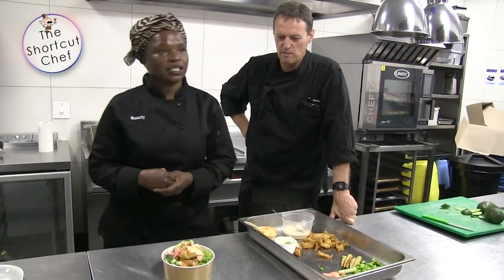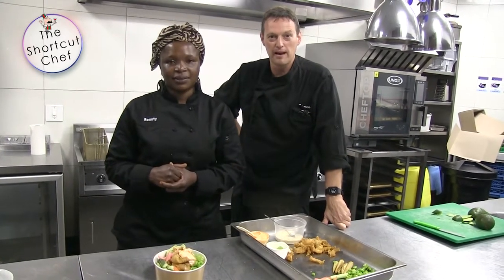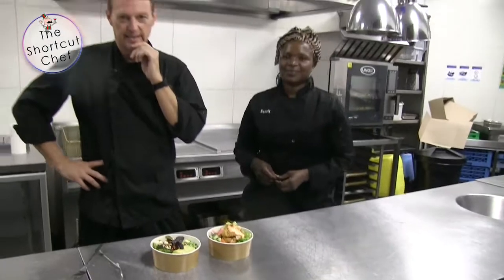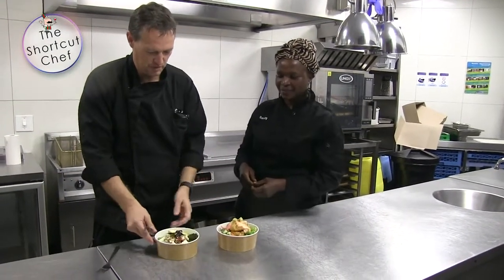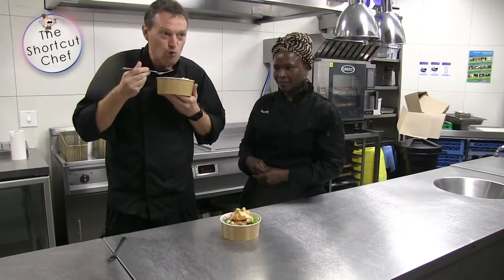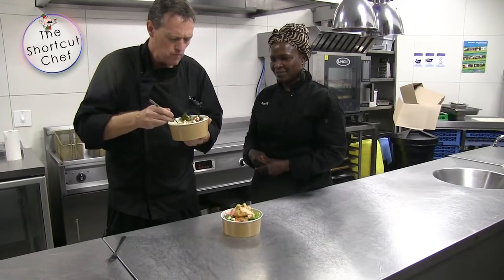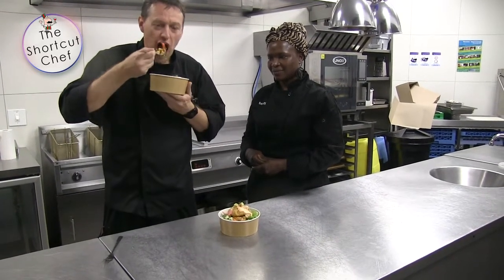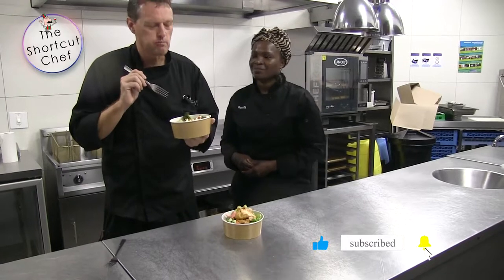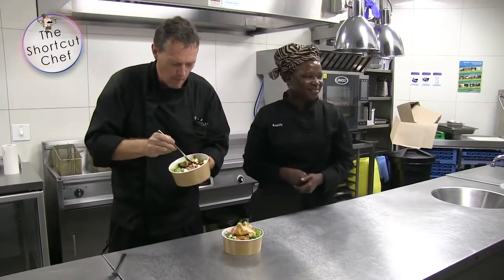That is fantastic — thank you so much. What we're going to do now is taste them, because the proof in the bowl is the taste in the bowl. Okay, so here we go — we've got these two beauties and we are going to try these now.